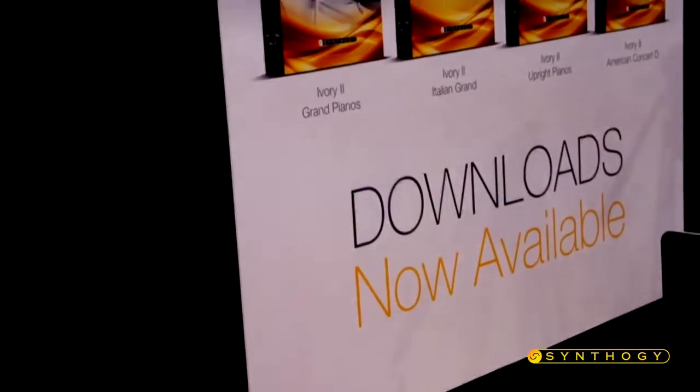You're listening to Ivory, which is the most amazing grand piano sounds that you can get. The piano that I'm playing is the American Concert D, which is very realistic and really enjoyable to play. It's very expressive.